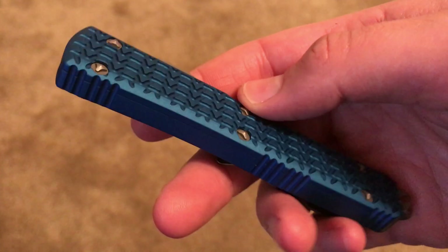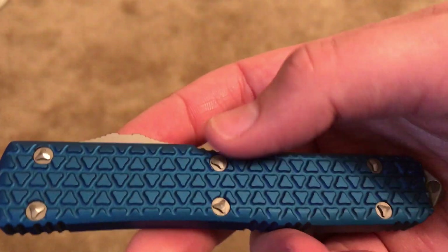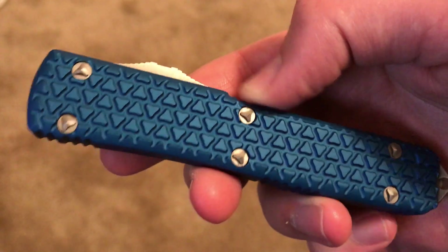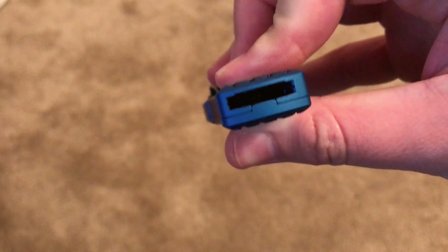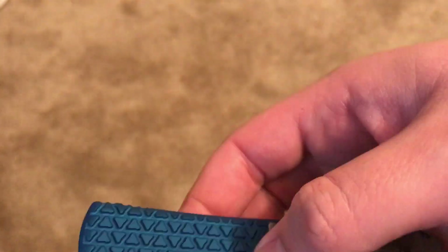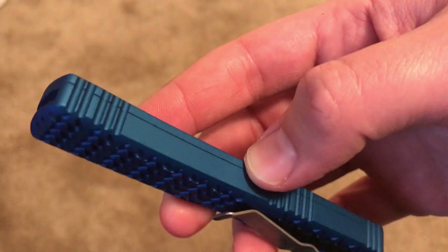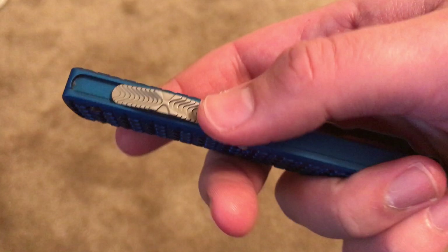A little bit about the knife: the handle is made of 6061 aluminum, so it's very light. The blade material is M-lax and there are a lot of features about this.